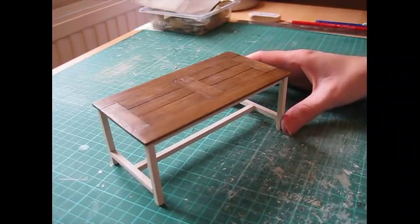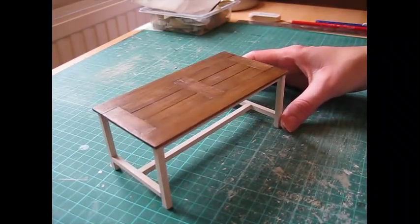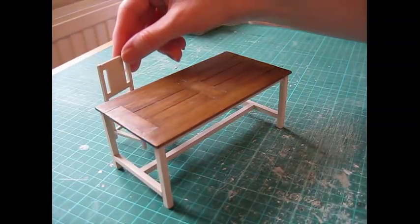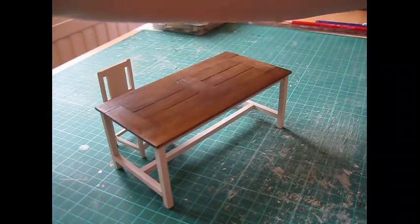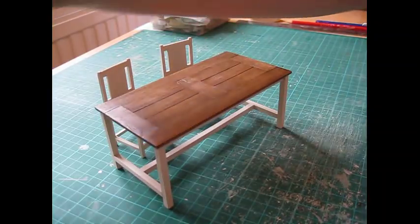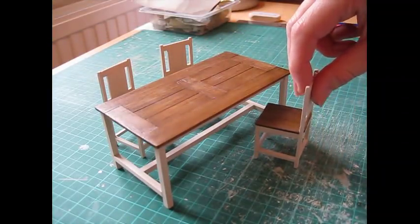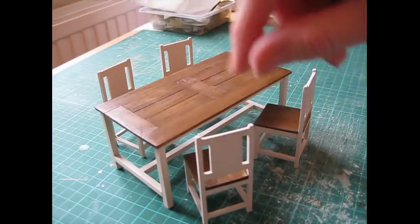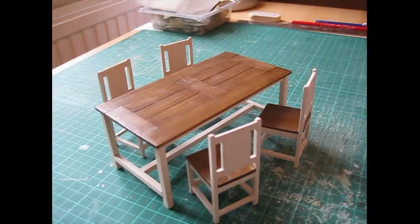And here is the completed table! If you want to make the chairs, you'll find that tutorial separately. I hope you've enjoyed this project - if so, please do subscribe to my channel as there's lots more to come. Thank you for watching.